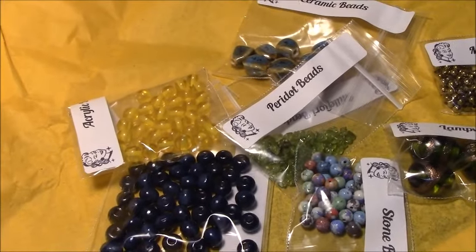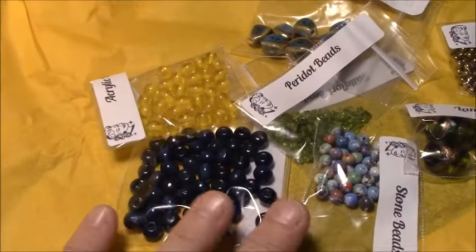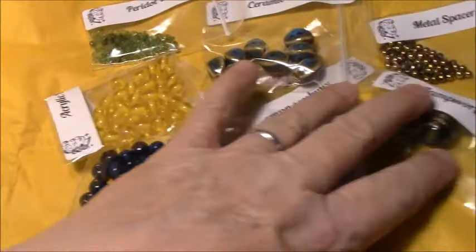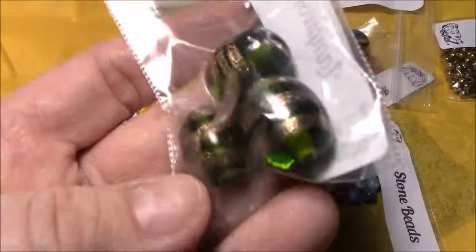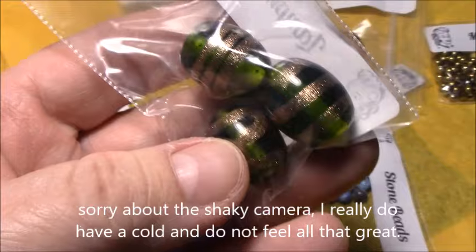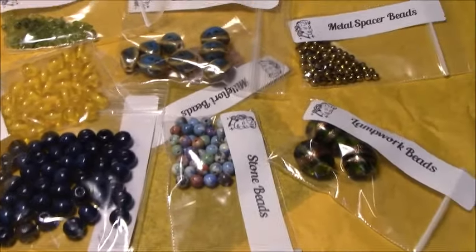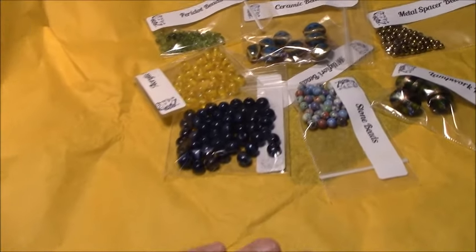I think these are blue and these are green. I'm not really impressed. The beads are nice — they're all nice quality, I really do like all of these — but they don't scream sunflower to me. And like some of the other months, I don't really see how I could use many of these together. I find it fascinating when they give you three — I guess an earring set and a necklace or bracelet.